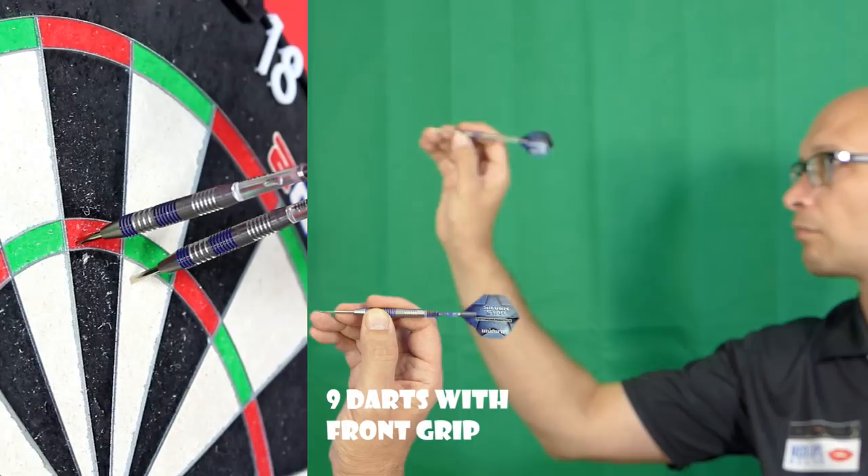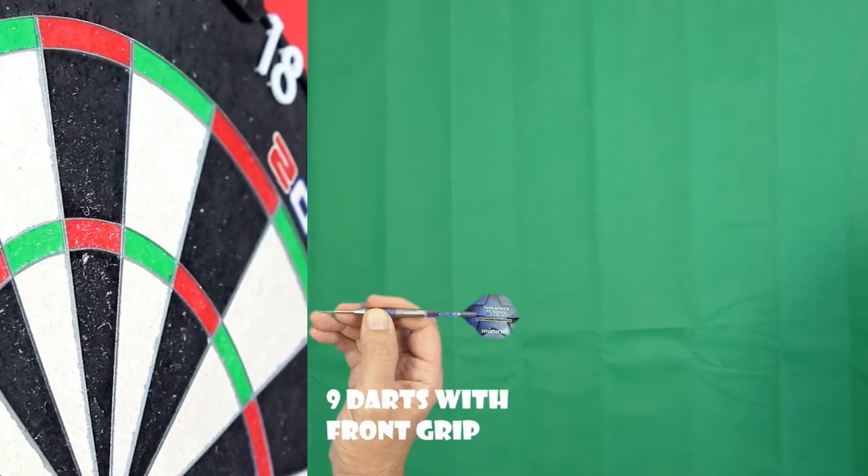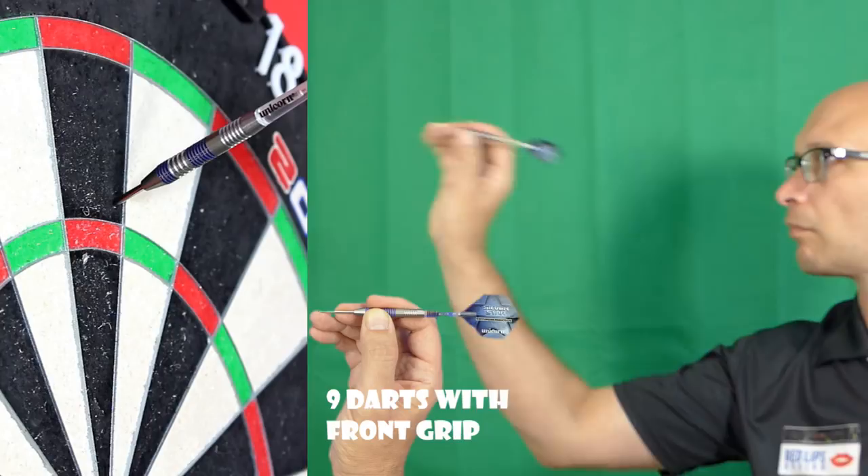It's getting quite a bit of spin on now with the thin cut grip. I've got less spin on that first throw and a little bit more on the other two.